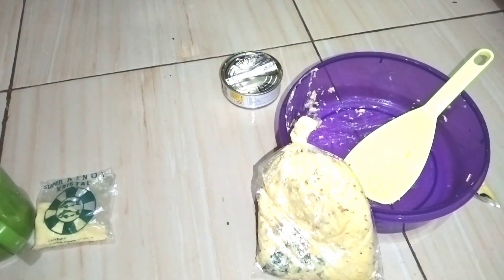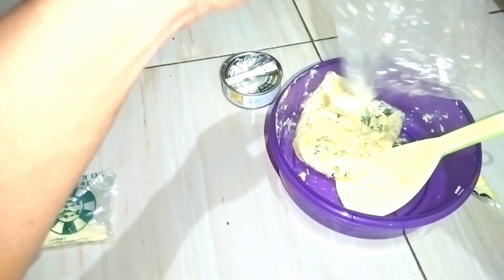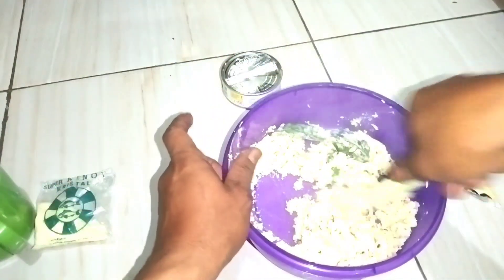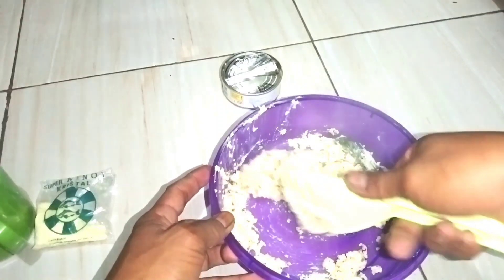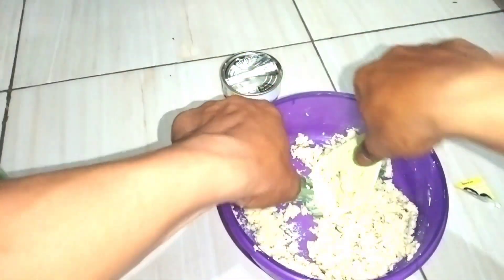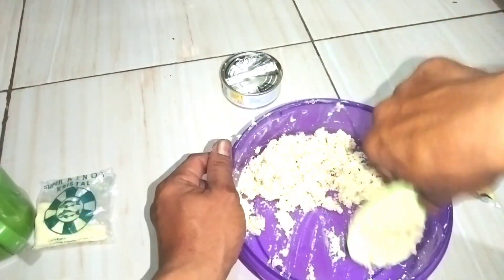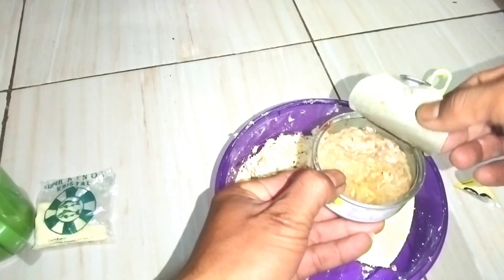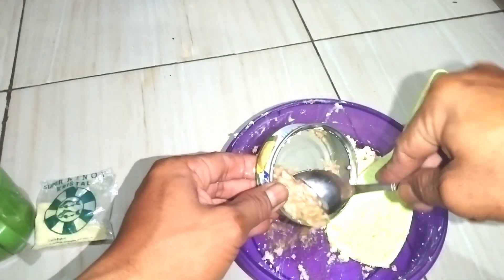Oke, ini umpannya sudah matang, seperti ini. Masih panas ini, kita potong saja — buka. Kita tumbuk pelan-pelan. Masih panas sekali! Harum ini. Langkah selanjutnya kita tambahkan amis-san ini, sisaan kurang lebih satu sendok, kita tambahkan semuanya.